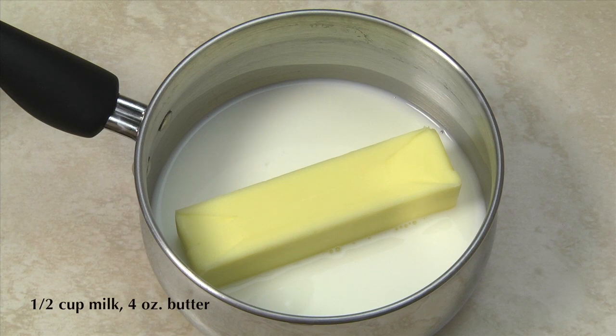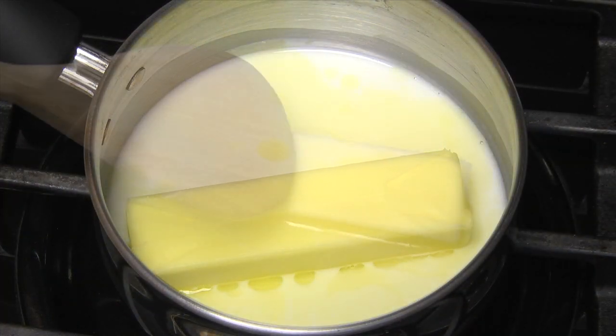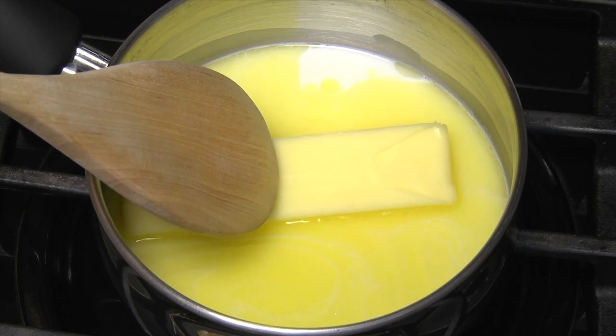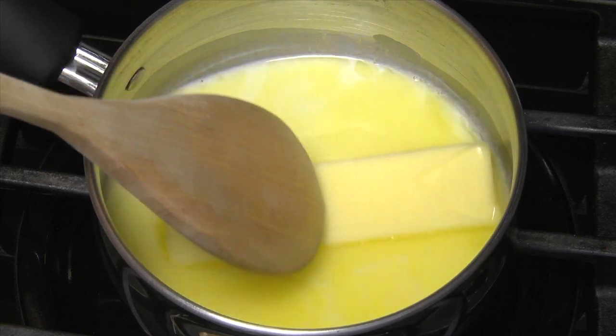The first step is to melt 4 ounces of butter in 1 and a half cups of milk. Do this over low heat to prevent the mixture from boiling. I use a wood spoon to hold the butter in contact with the bottom of the pan.